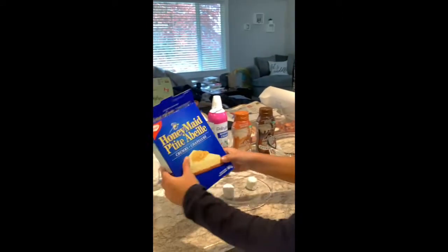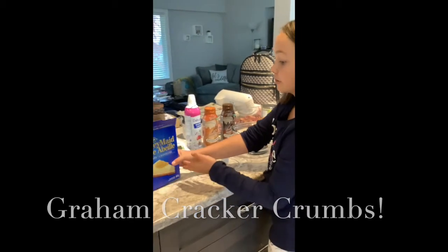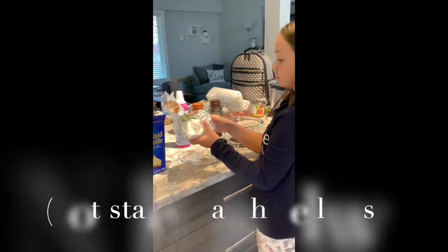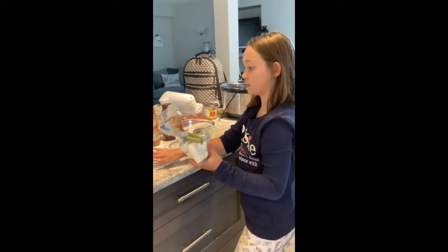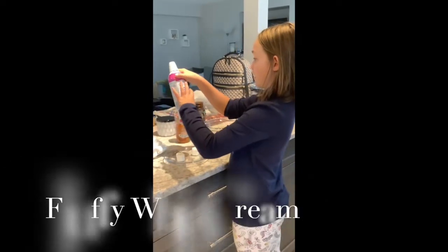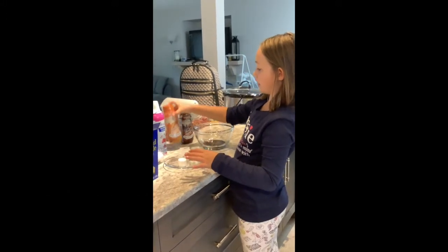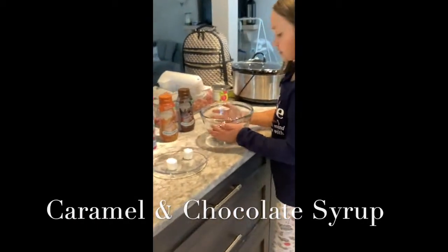The ingredients are graham cracker crumbs — Honey Maid is the best, but use what you want — marshmallows. Usually just one marshmallow, but we're doing two because we don't have too much whipped cream. And then whipped cream: if you have enough, then it's only one marshmallow.